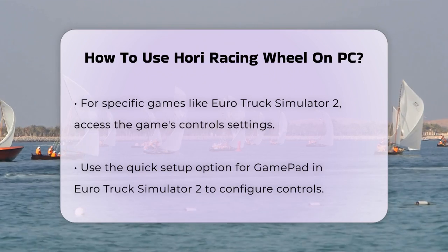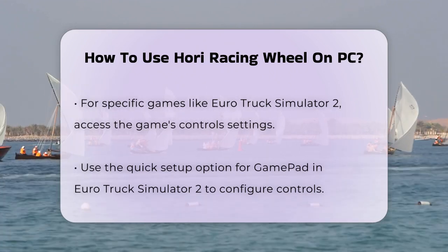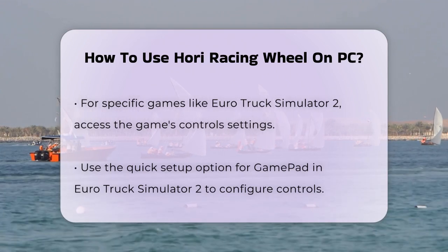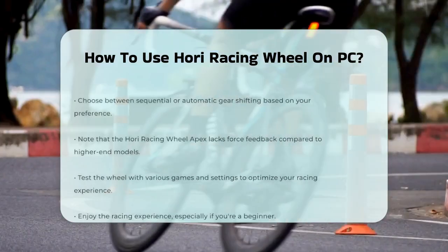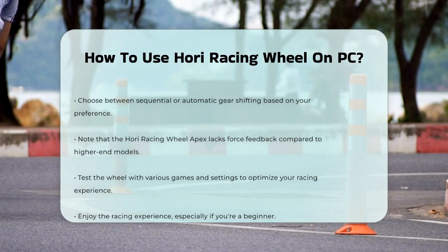If you're setting up the wheel for a specific game, like Euro Truck Simulator 2, you'll need to go into the game's settings. For instance, in Euro Truck Simulator 2, you would go to the Controls settings, click on quick setup for the gamepad, and then set up the controller as you prefer. You can choose between sequential or automatic gear shifting, depending on what you're comfortable with.